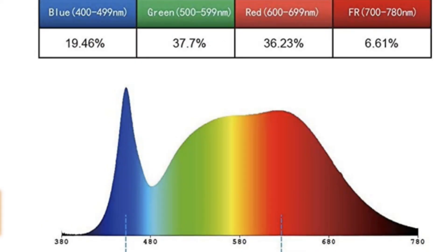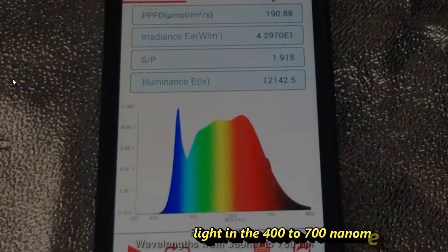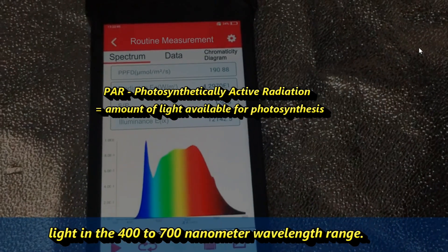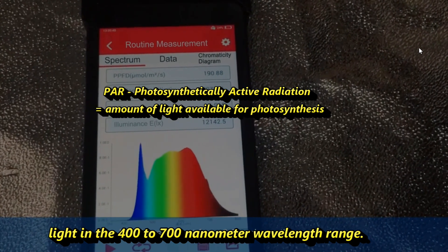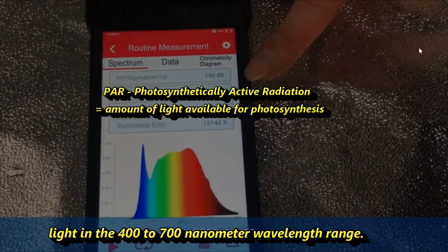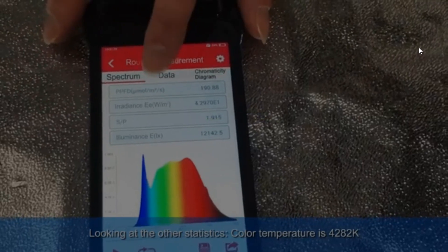The bulb emits light in wavelengths of between 380 and 780 nanometers. Plants use wavelengths of between 400 and 700 nanometers for photosynthesis. This range is called PAR — P-A-R, or photosynthetically active radiation. It includes some red, blue, and green wave bands, so this bulb should provide all the energy the plant needs.